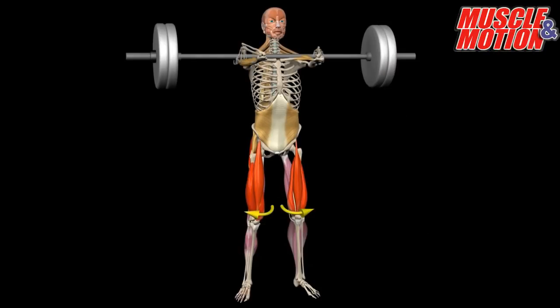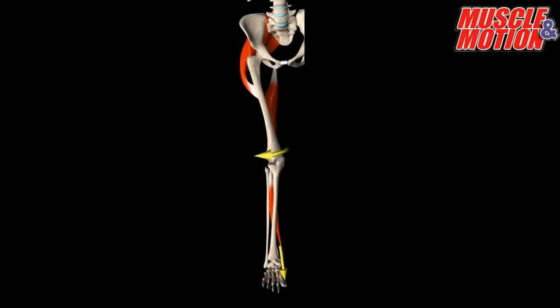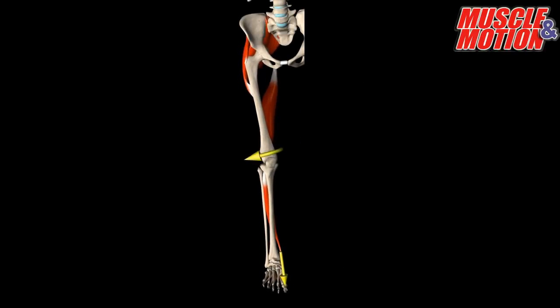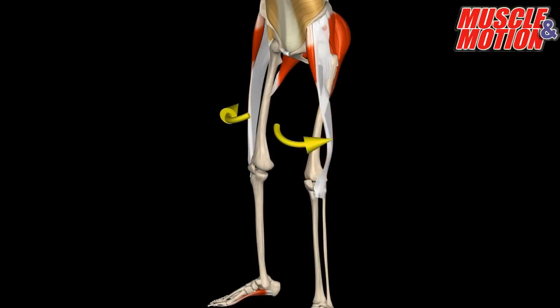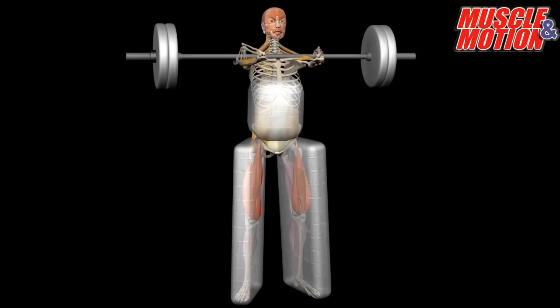At the same time, activate the hip rotators by rotating the hip outward, in order to stabilize the knee and the hip, and also to contract the core muscles. All of these muscles work together and form a stable base for the leg exercises.